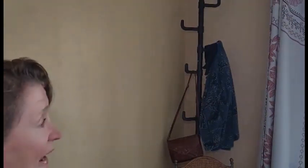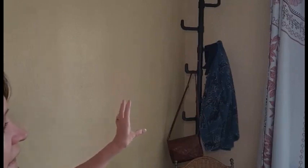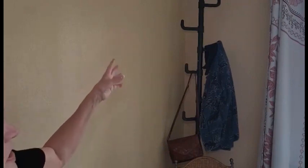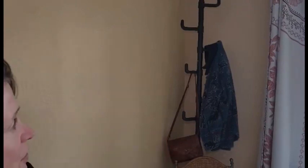I went ahead and put it together and installed it and I just love it. I have this in my guest room and I think people are going to find it very handy. It's a smaller room, so this way they can hang up their purse, their jackets, maybe their towels from the pool. I give this a thumbs up — I think it's fantastic.